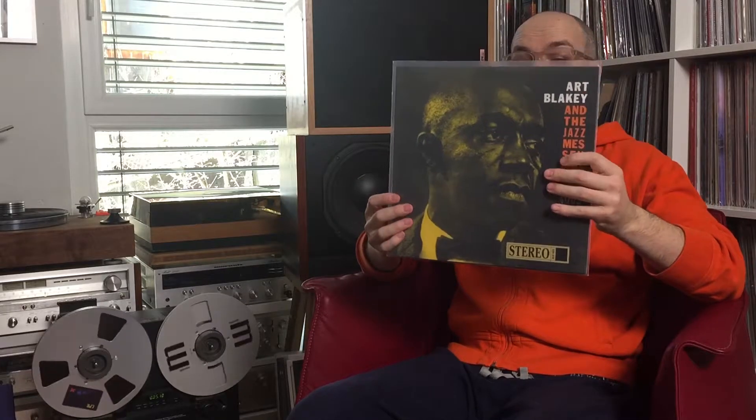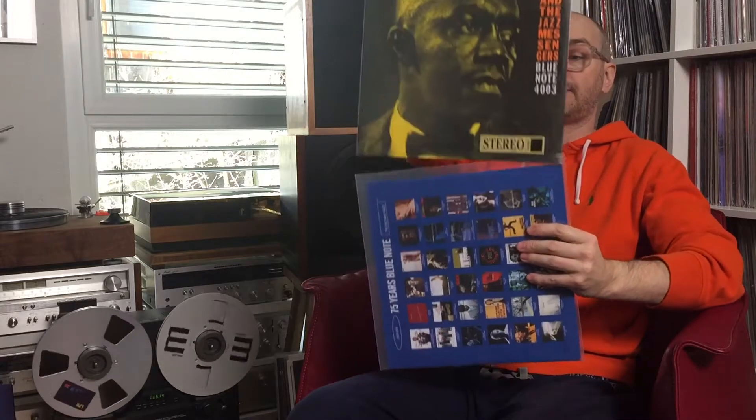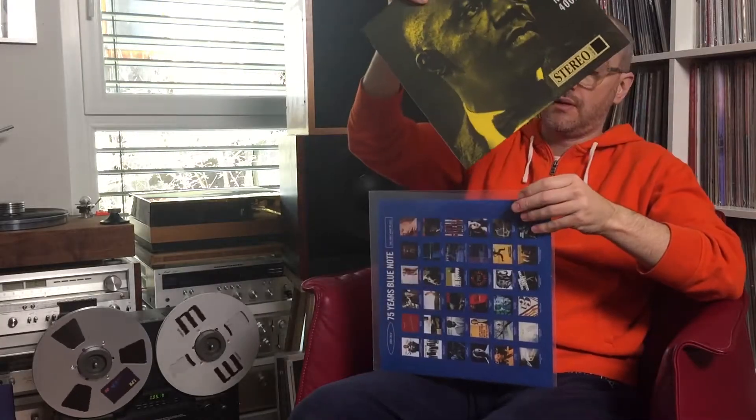Hard Bop by Art Blakey and the Jazz Messengers — Moanin'. Hannah chose Moanin' as the track. Excellent record, love it.